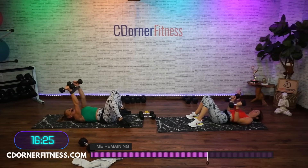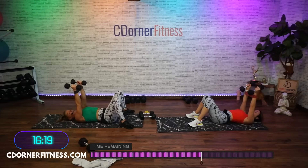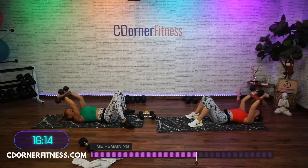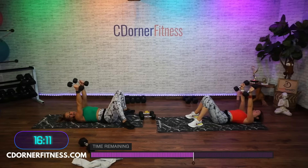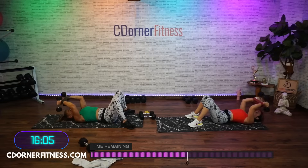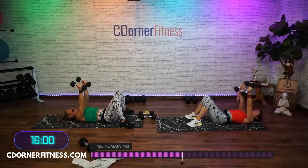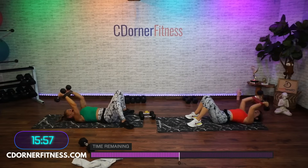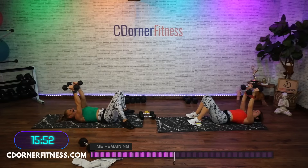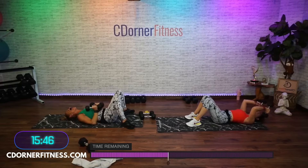Skull crusher — here we go, down and up. If you're losing form you want to go lighter. Two, up, three, four, five — Kevin asked how much energy do you have — six, seven — and I said, for what? For real, I said that. Eight, come on, two more, nine, and stop. Elbows down.